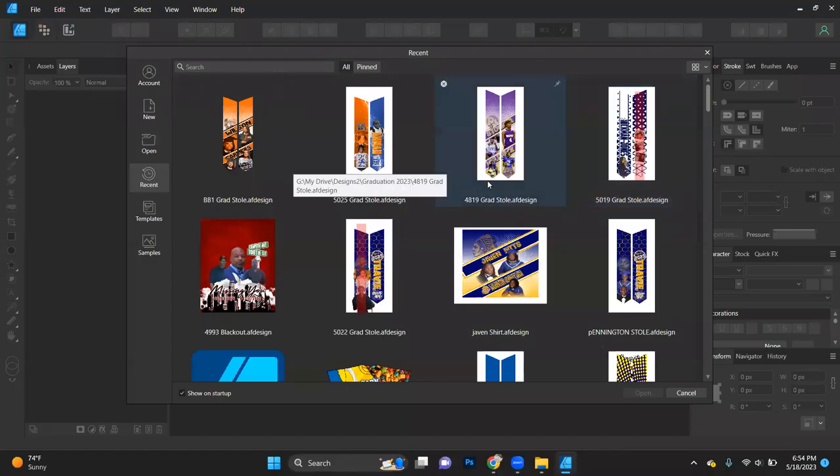For those of you that don't know me, I am Denisha Wright, co-owner of Images of Ink and co-creator of the Epic Facebook group Incredible Pressed Images Crafting. Tonight, we are going to design a couple of graduation stoles — one for a kindergartner and one for a high schooler. So, let's get into it.